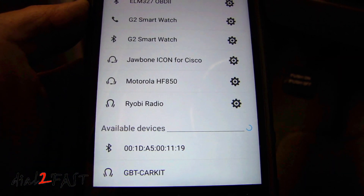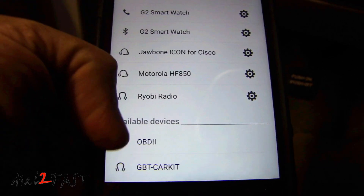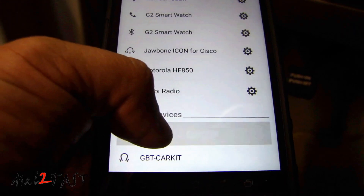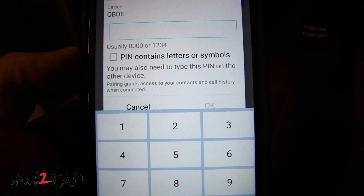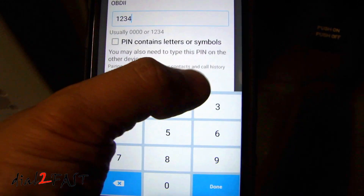With the OBD2 scan tool powered on, go to your Android device and open up your Bluetooth connection. You'll see the OBD2 device showing — select that. The pairing PIN is 1234. Press OK.